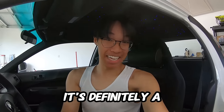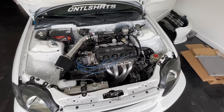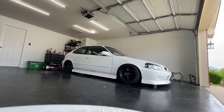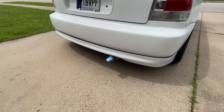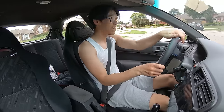First startup — let's see how it sounds. It's definitely a little bit louder. This is how it's idling right now — still very calm.